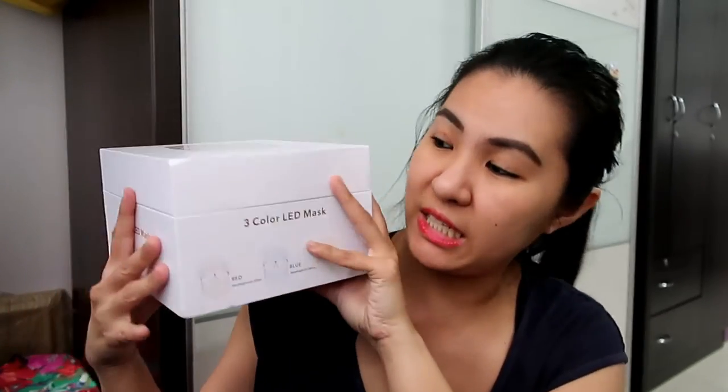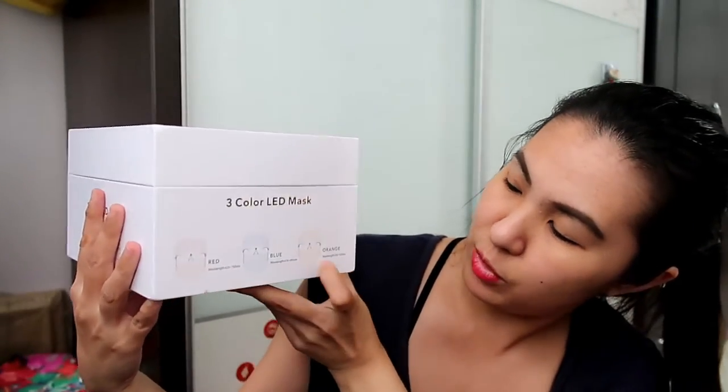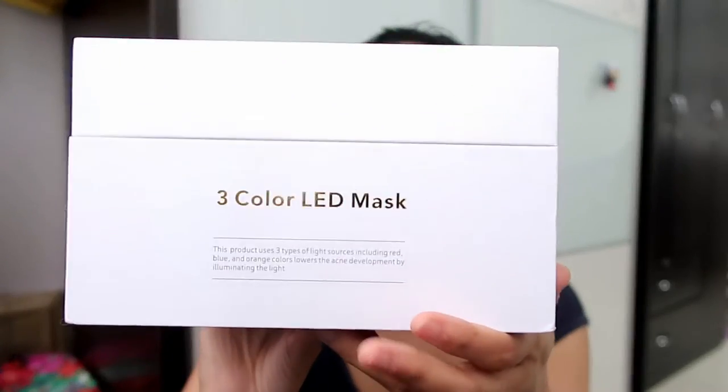I've already been using this for a month. I don't see a very big improvement on my skin yet. I believe it will take quite some time because I only use it 3 times a week — Monday, Wednesday, and Friday — on 3 different colors. As you can see, there's a red, blue, and orange color, each with a specific wavelength and specific function. You put the LED light on your face and the functions are listed on the side packaging.